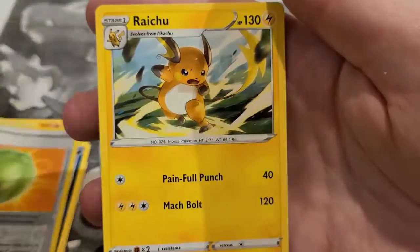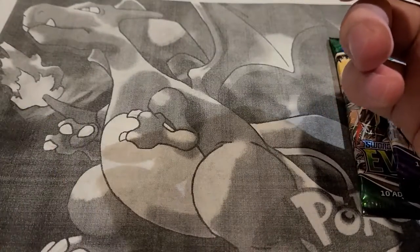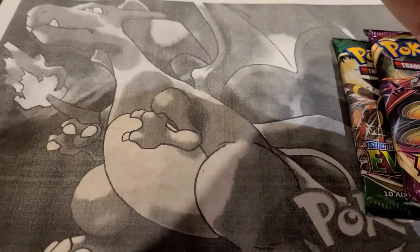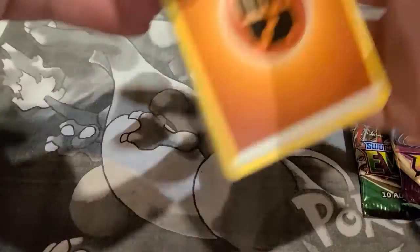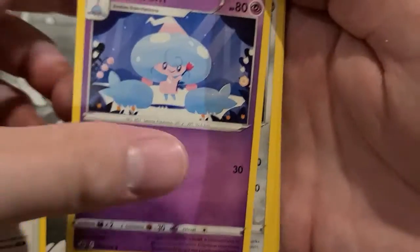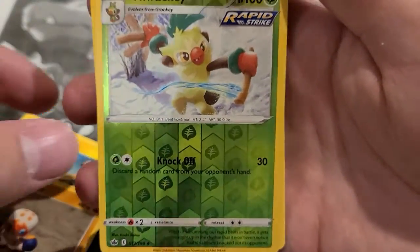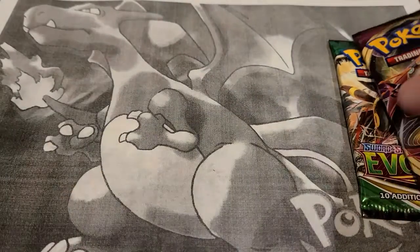From Chilling Reign: Looking for the Galarian legendary bird alternate arts — mainly the Moltres — and the Calyrex VMax cards. I think Blaziken VMax is also in this set. From this pack: Weedle, Cloyster, Whiscash reverse holo, and a Scolipede. As dubbed 'Chilling Pain' — most of the time you just don't get anything. From Vivid Voltage: hoping for that Rainbow Pikachu again or any full art. We get Delmise, Togedemaru, Sableye, Chewtle, Riolu, Jangmo-o, Lincoon, Voltorb, Electross, and an Alcremie.